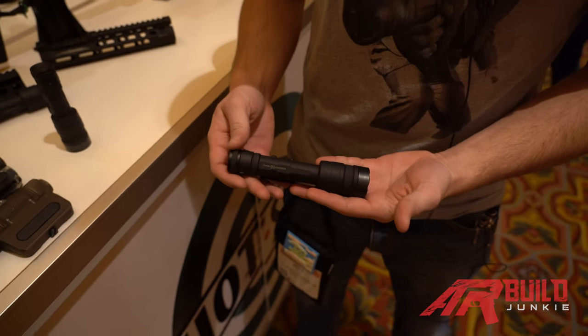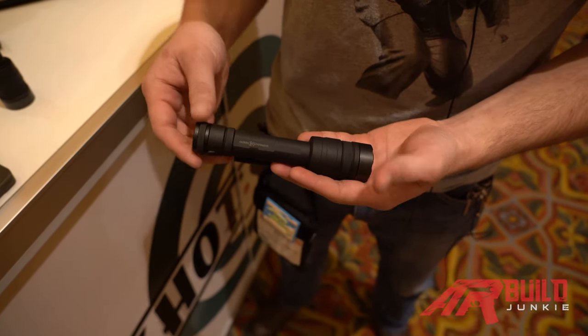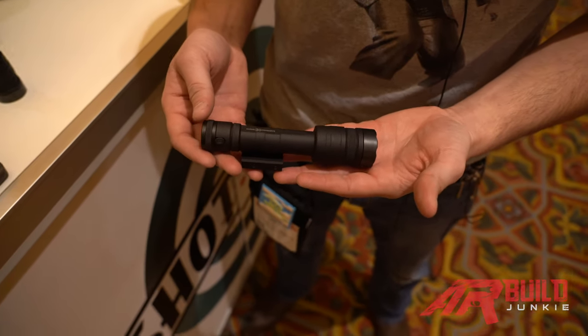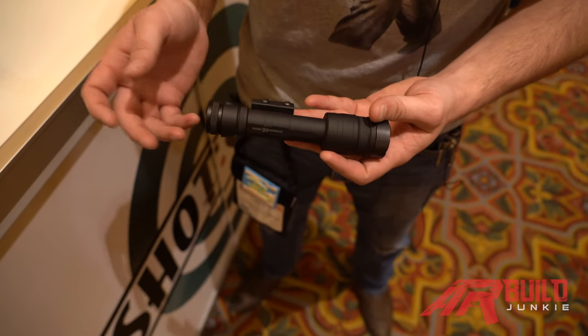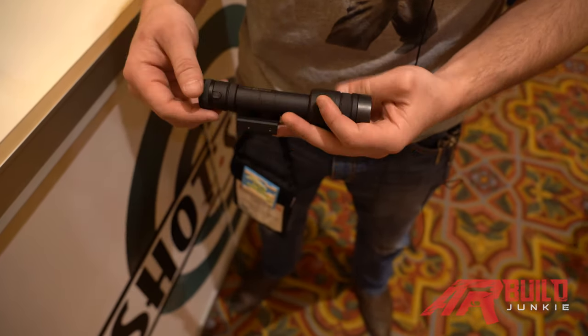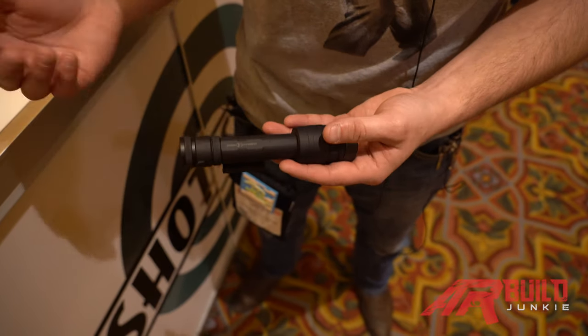Another new product we have for 2020 is the Cloud Defensive Rein, and this is our other weapon light. As you can see, it's more of the traditional style. It will have the normal tail cap but also there's going to be an option for a tape switch with an LCS mount, which mounts the tape switch to the rail.